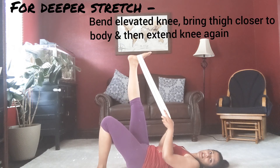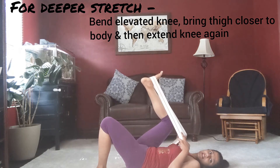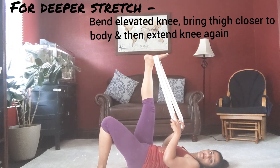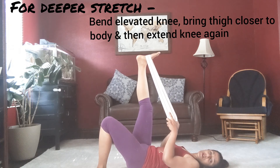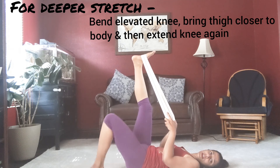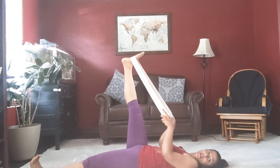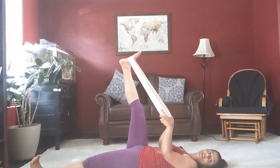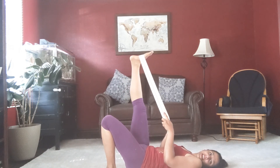For a better stretch, you can bring your knee close to your chest, bend that hip, and then try straightening out again to get a deeper stretch. Another way to modify for a better stretch would be to extend the other leg out slowly while maintaining the position — this deepens the stretch in the back of your thigh.